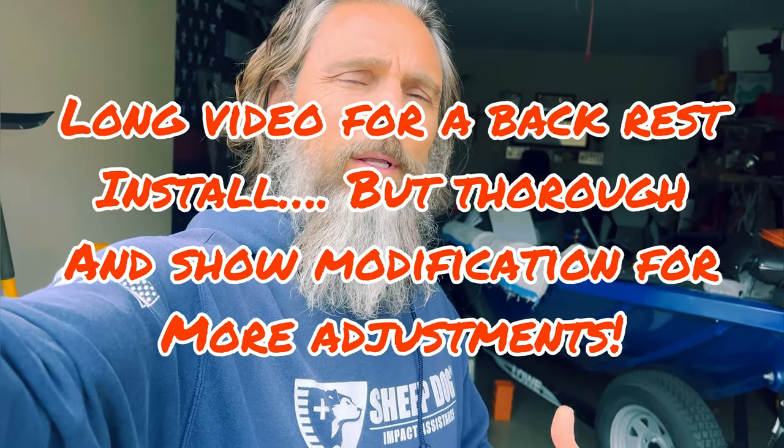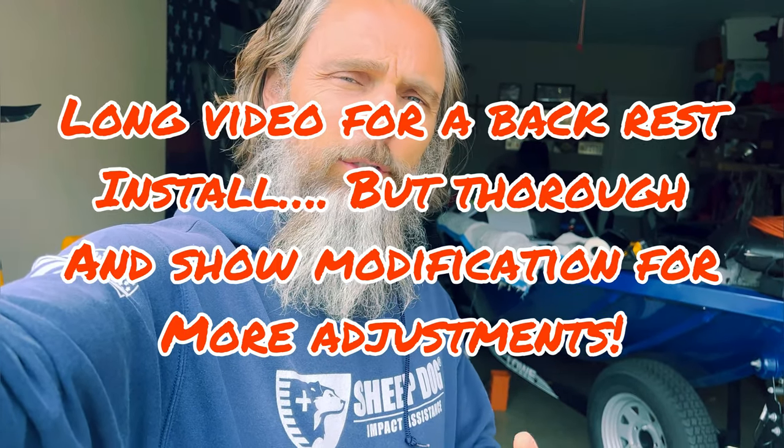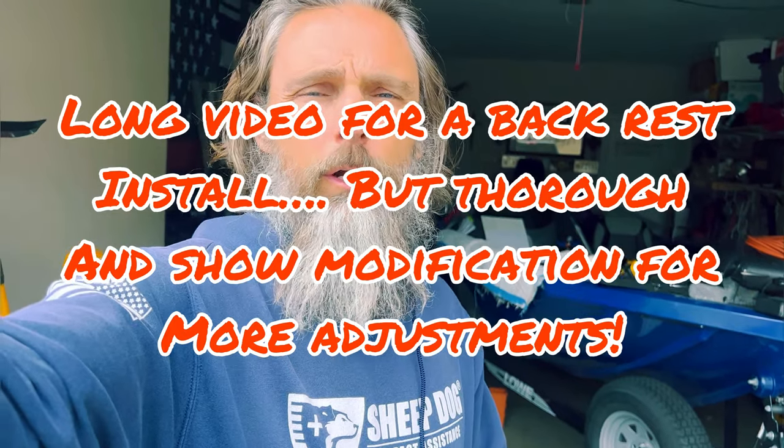I mounted a backrest on the 2020 Street Glide. I've got a back injury and I want something that's going to have plenty of adjustment and I can do it while I'm riding. I also did an extra modification that was not in the directions, to give yourself the ability to move back a little bit more than what it was designed for from the factory.